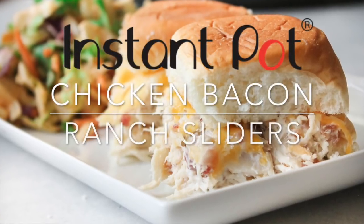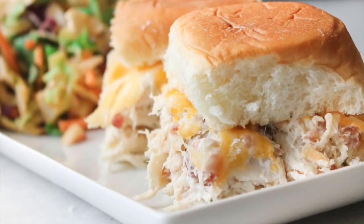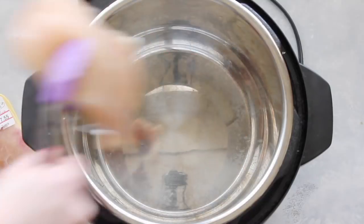If you don't have an Instant Pot, don't worry — you can still make it in the slow cooker. I'll put the recipe link down below in the description. You're going to start by putting three chicken breasts inside your Instant Pot.